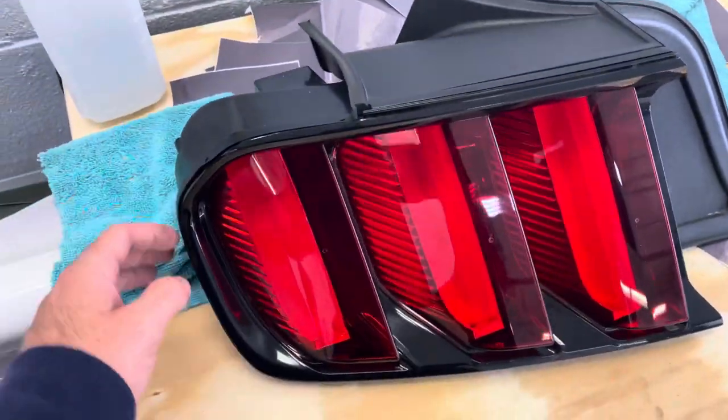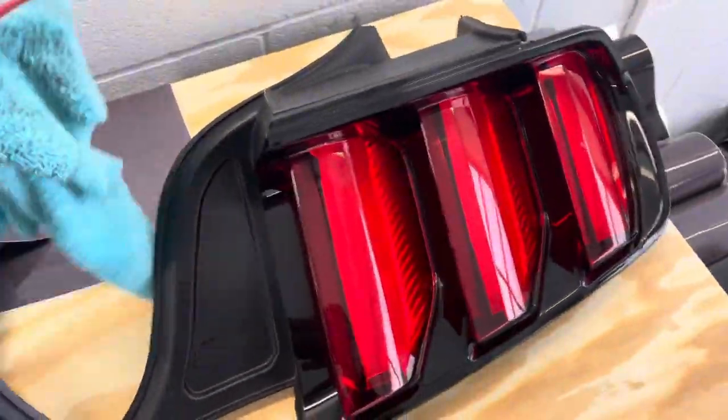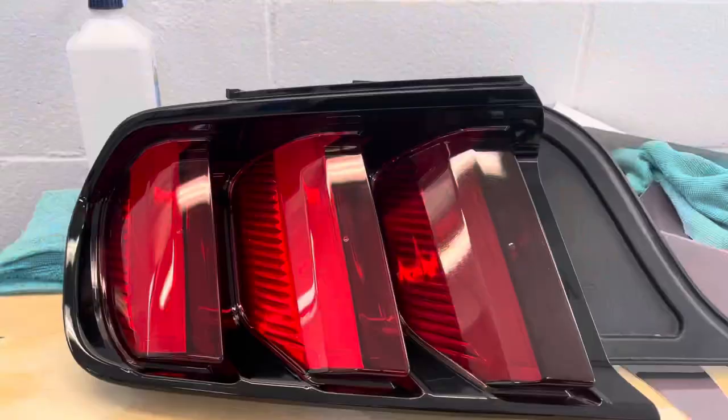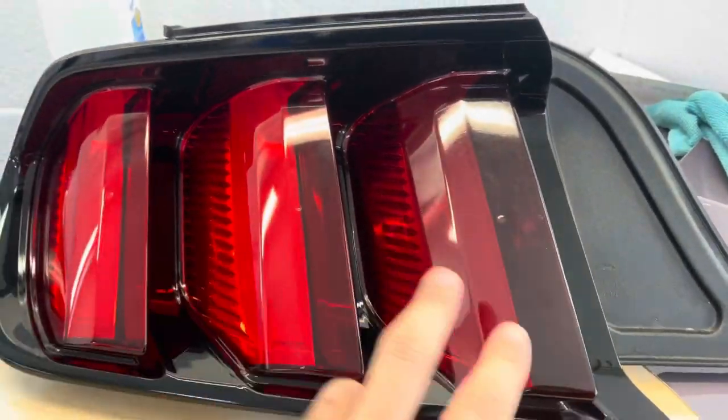First up, we're just going to go ahead and clean off all the cracks and crevices. You can see we have this little squeezy tool with the cloth and we're just making sure we get in all those cracks to make sure there's no dust.